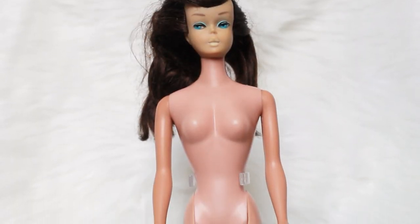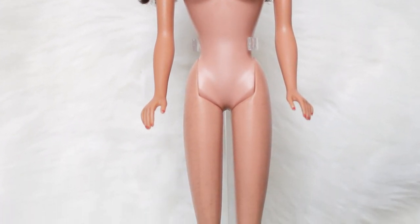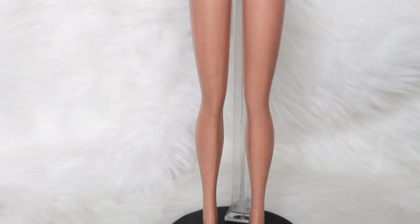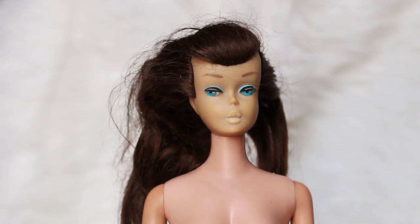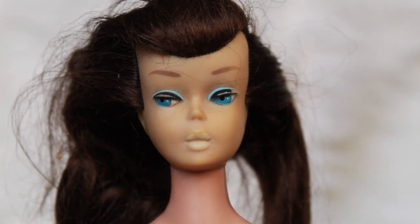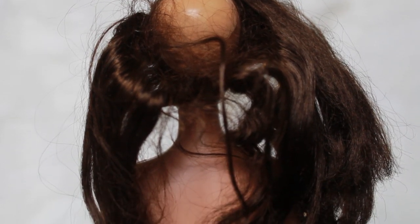Hi dolls! In today's video I'll show you how I restored this Ponytail Swirl Barbie. Ponytail Swirl Barbies were introduced in 1964 right after the bubble cut and were replaced one year later by the American Girl Barbie, effectively making this the last line of Barbies that represented 50s glamour, making her very valuable to collectors. Some of her paint is missing, she has scratches on her legs, and her hair is a mess.